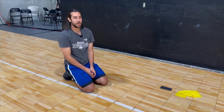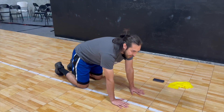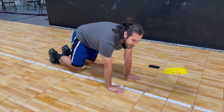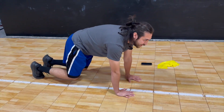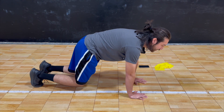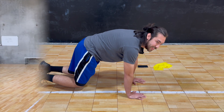A full body exercise you can do is getting onto all fours — on your knees and hands — and then lifting your knees off the ground. This is going to engage your core, your back, and your shoulders. Being able to hold this position for about a minute is going to give you the maximum effects.